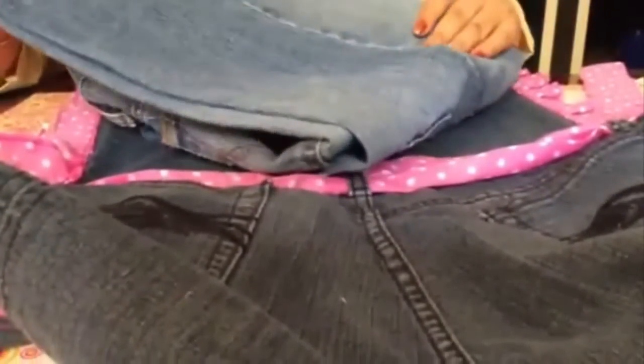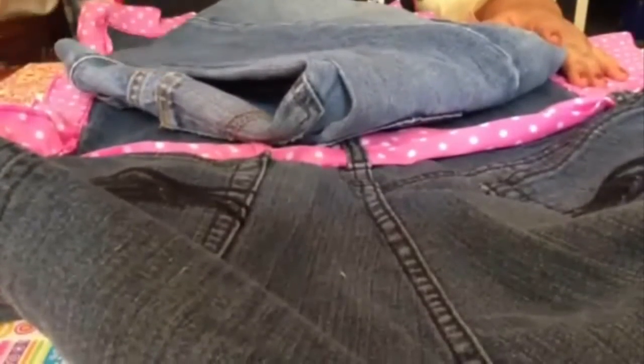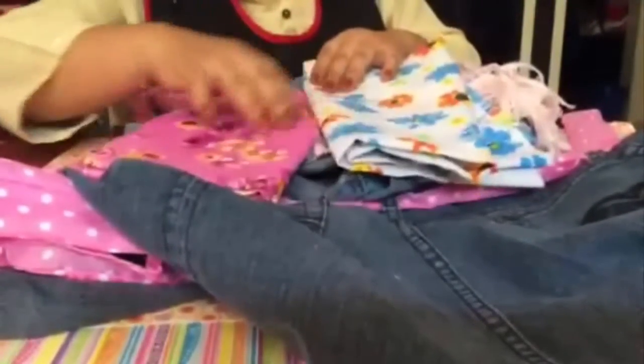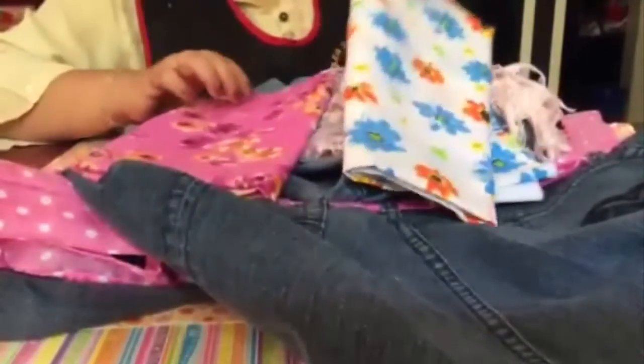You will only need a pair of pants you have lying around that no longer fit or that the children or you have torn at the bottom. You'll also need some type of lace of your choosing. In addition to the lace, we'll also use fabric.